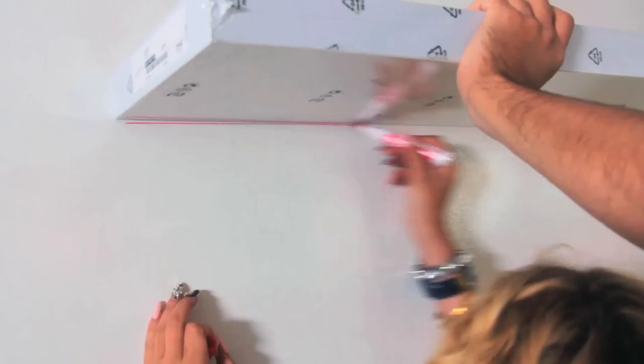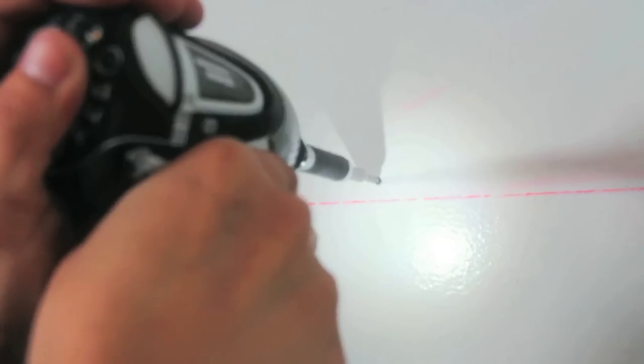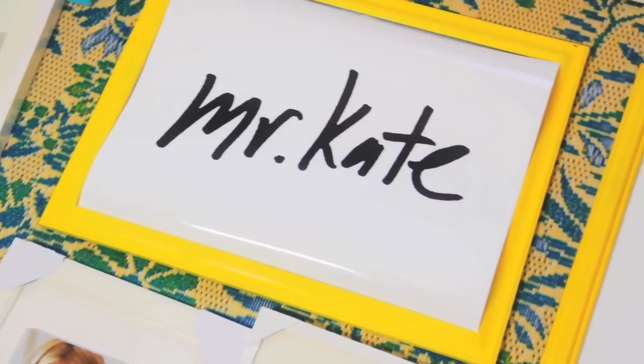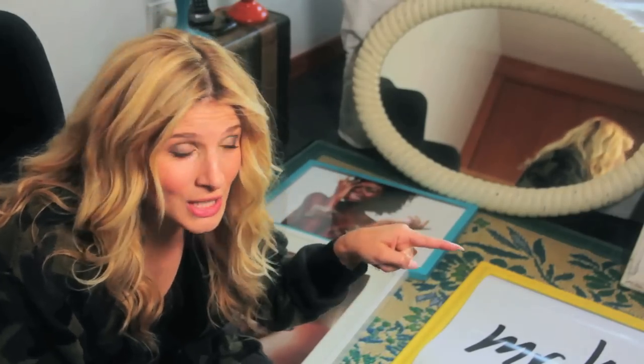In addition, I'm going to hang these Lack Ikea shelves which are just these really simple floating shelves, and that way I can display some of my flea market finds. As you can see, we have a lot of frames because we have a lot of wall space and I definitely want to decorate using images from our jewelry look books. The ones that I spray painted, I spray painted to fit in with my old color scheme.